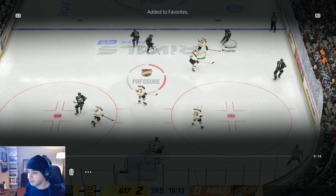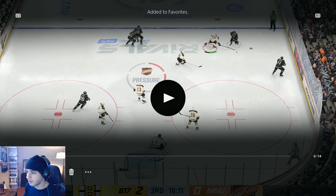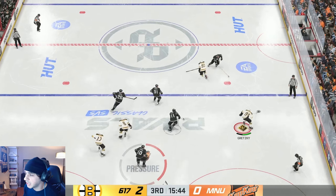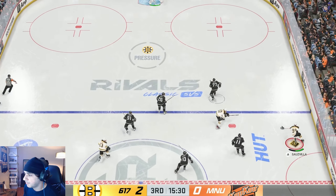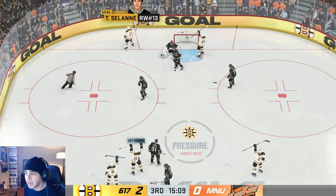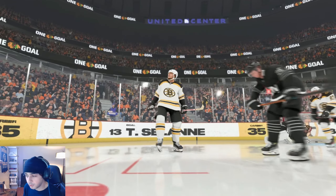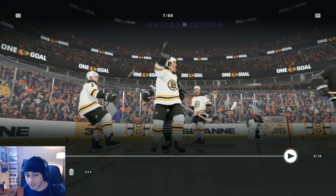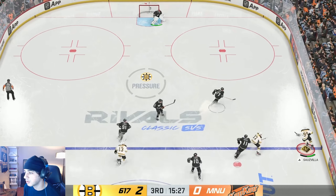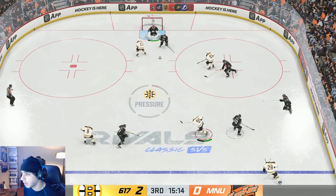Let's take a look at this play here. So Gretzky's taking it up on the right side. I stop, I see Salini crashing, I throw it off the pad — goalie makes a save for a juicy rebound. The goalies in this game, when they make saves, they become so out of position. I see Salini crashing, I throw it off the pad — bang. Nice goal.